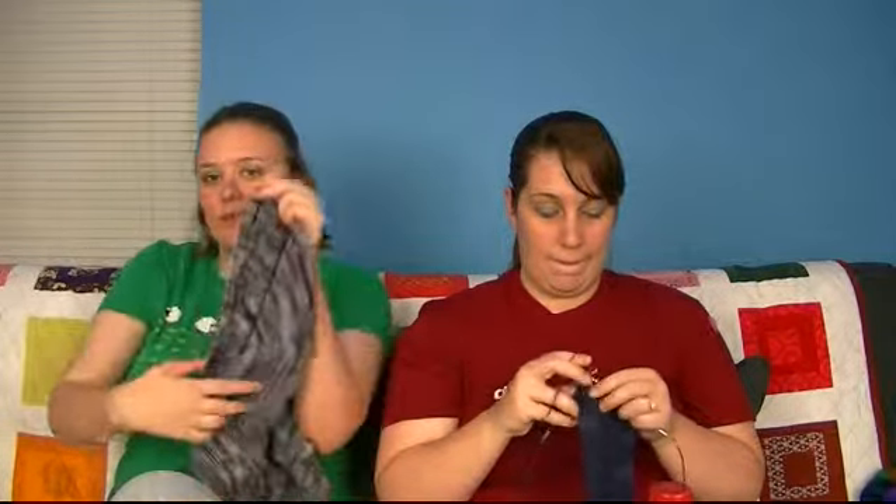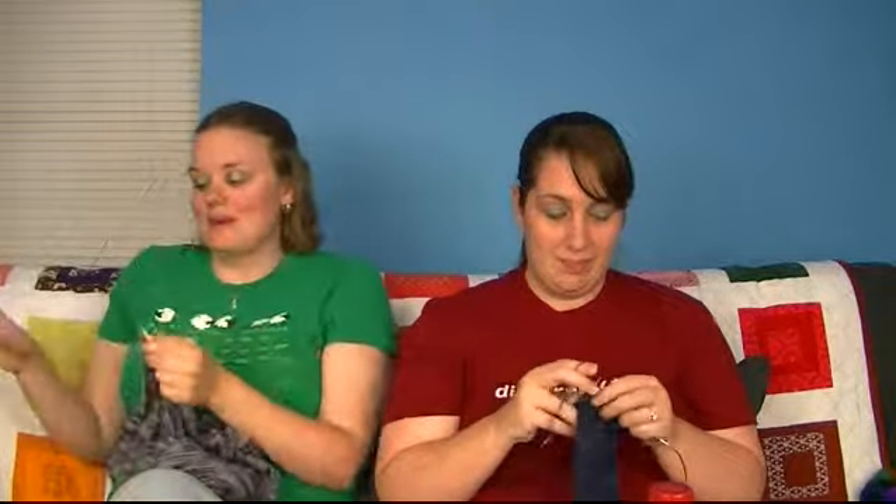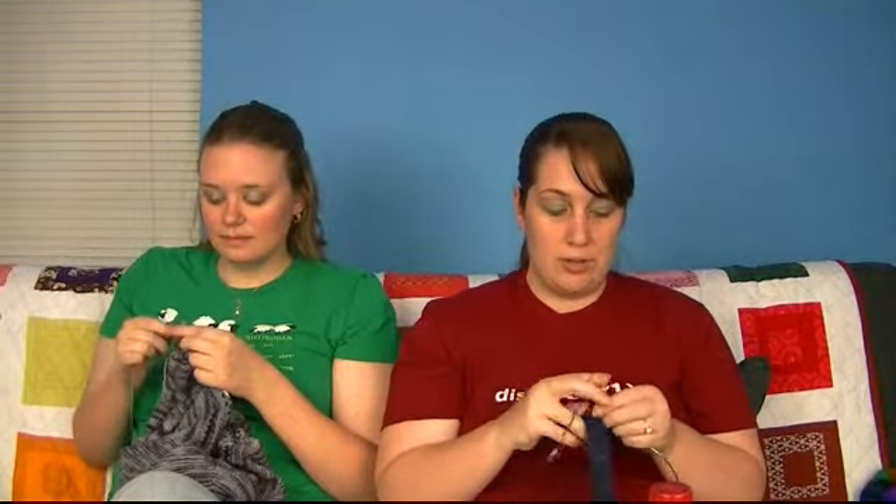I wanted to thank my test knitters for Stuck Light Glue publicly: Eat My Oxygen, Lazy Sock Monkey, and Patchwork Bumblebee — thank you all so much. I always have incredible test knitters. For the shawl coming up I have three: my sister Lemon Half, Show Me Your Knits Jessica, and Karen from Round the Twist. Test knitters are a really important part of your designing process — no matter who you are, you should definitely get your design test knit.